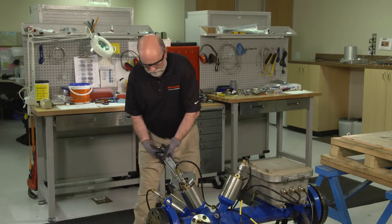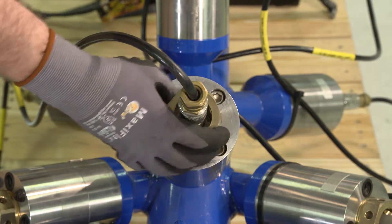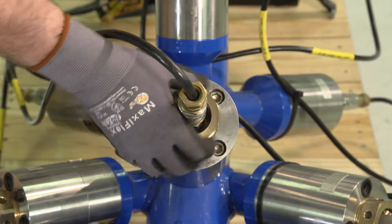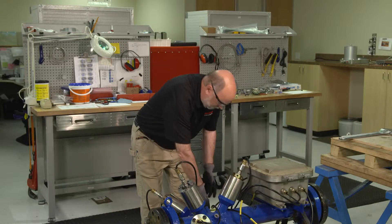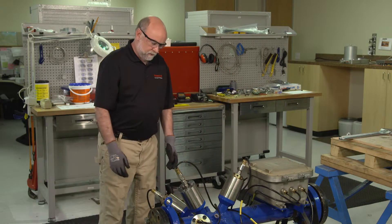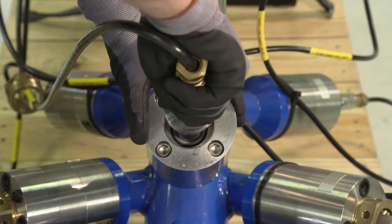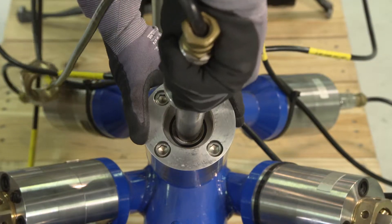I need a large crescent wrench just to break the torque on the nut. Simply loosen the nut completely and put it out of the way. At this point we can just twist a little bit and pull the transducer right out of the seal housing.